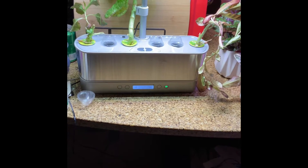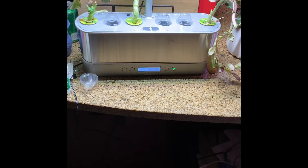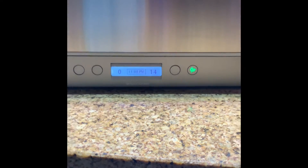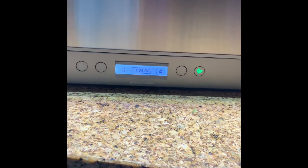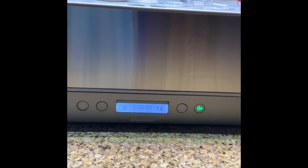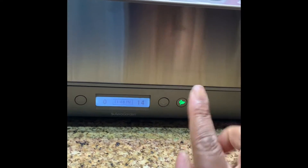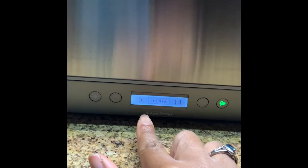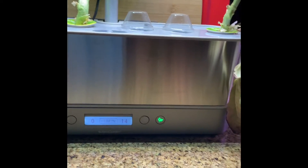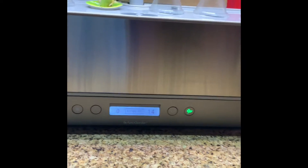I moved my previous lettuce pods from the old AeroGarden into this new one, and as you can see — everyone's very excited — there is no red blinking light. I just set it up earlier tonight. As you can see it's 11:08 p.m., and this is what your screen on the AeroGarden Harvest Slim Elite would look like if everything is working as it should. It's green, which means everything's good. Since I just started it, it shows zero days in terms of how long the pods have been in there.